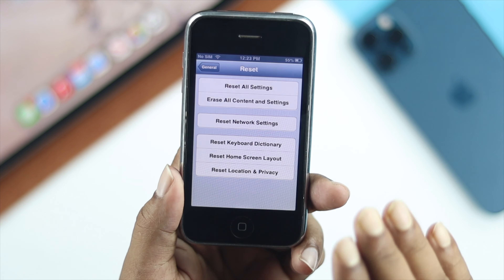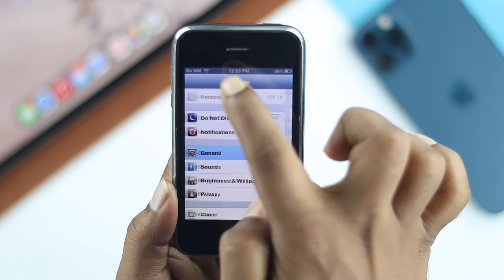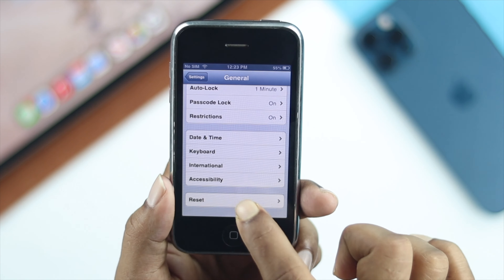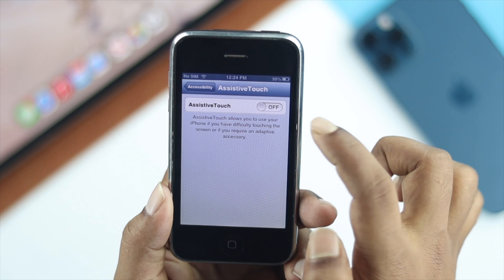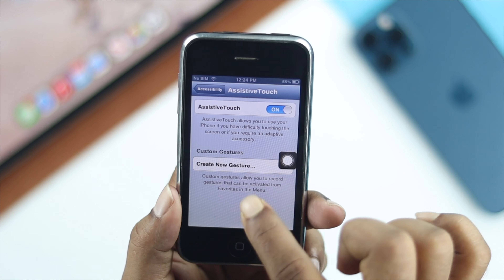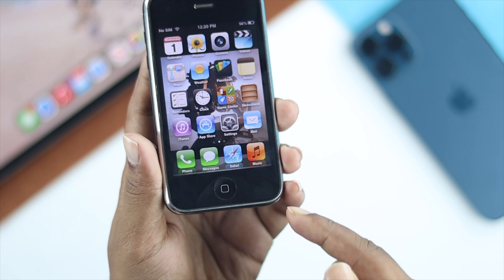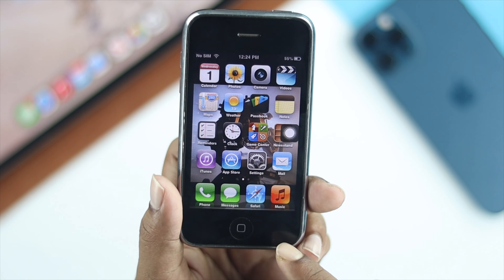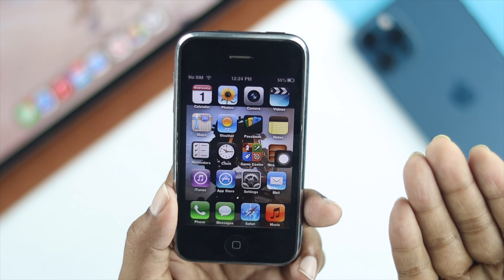If resetting doesn't help, that means something is going on with your button hardware. At this point, you want to use the virtual home button. Go to Settings, open General, scroll down, and tap Accessibility. In there, you'll see the option called AssistiveTouch — tap on it and simply turn it on. A virtual home button will appear on your iPhone and you can use it to do exactly the same work as the physical home button. If it is a hardware issue, you'll want to go to a store to get the home button fixed.